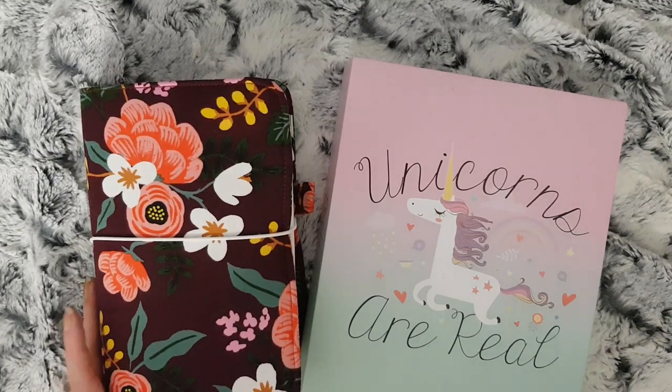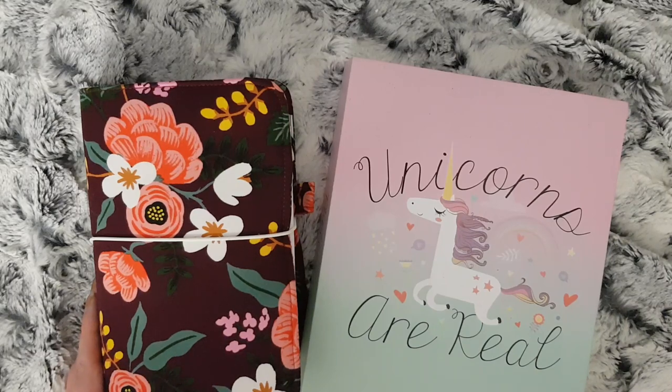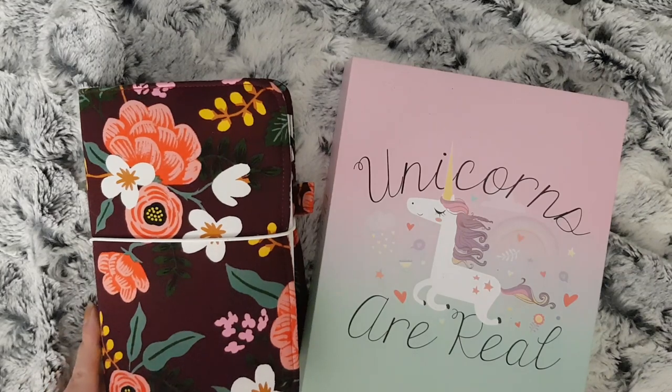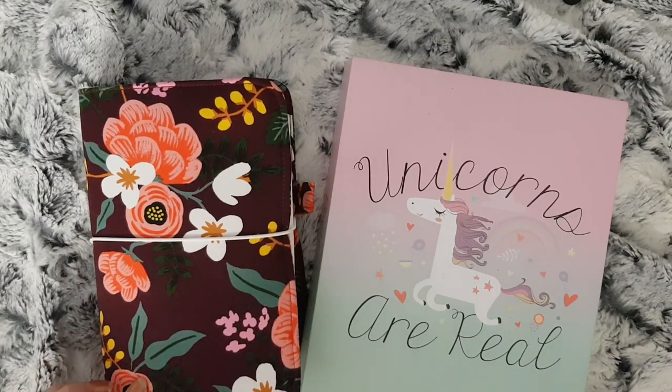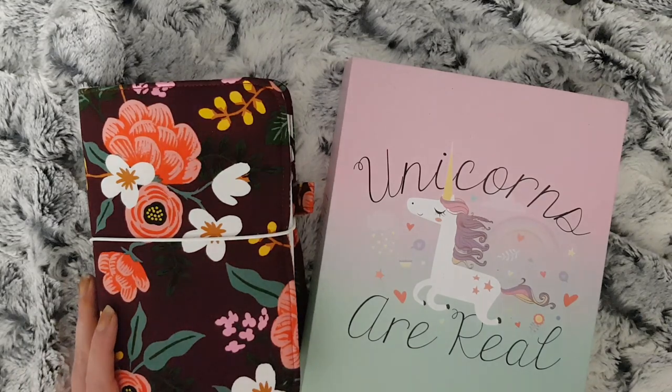I hope you enjoyed this video! If you liked it please give it a thumbs up, and if you haven't subscribed already please do so by clicking the subscribe button, then click the little bell so you'll get the notification every time I upload a video. I will see you in my next one!